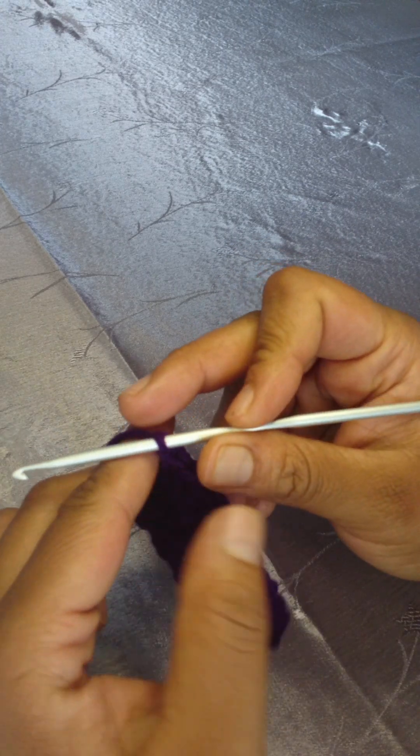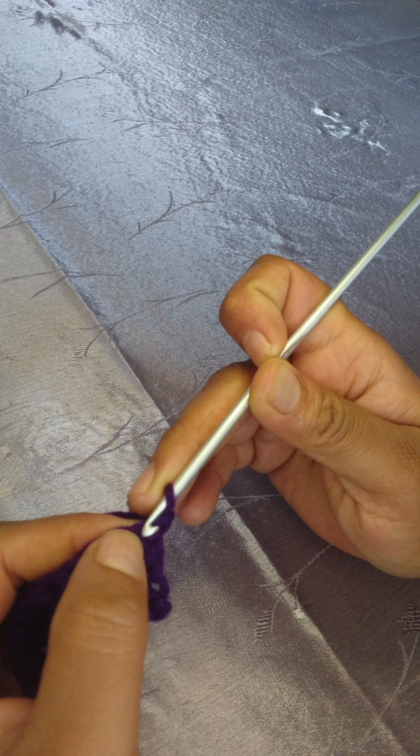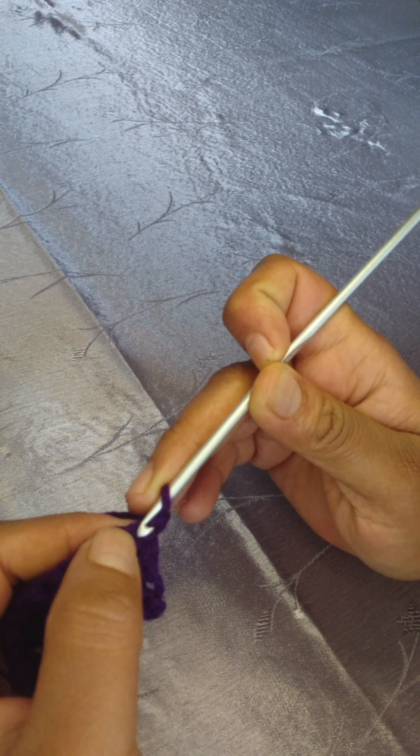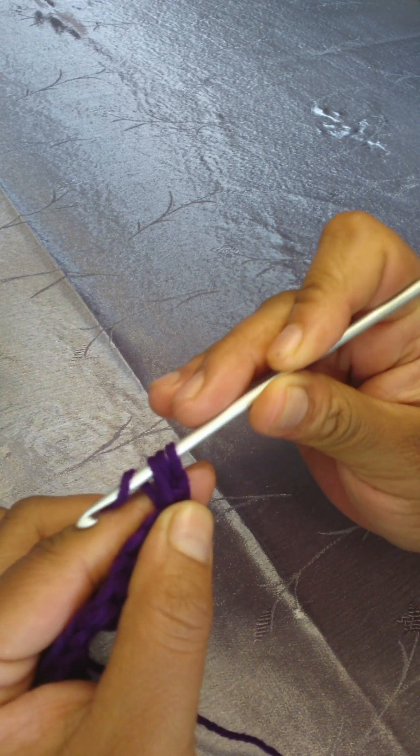Chain one and turn your work. Work one half double crochet in the first stitch. This is row number three.